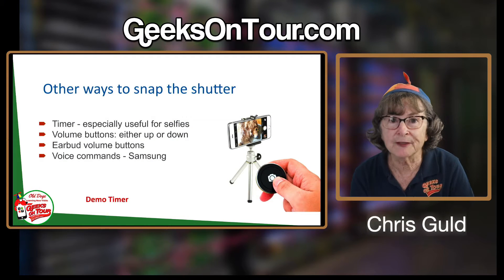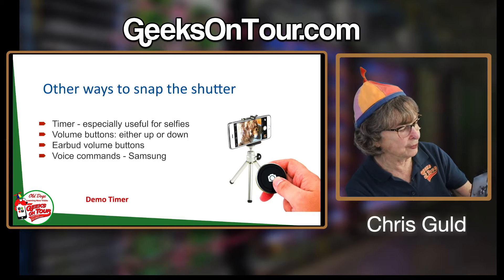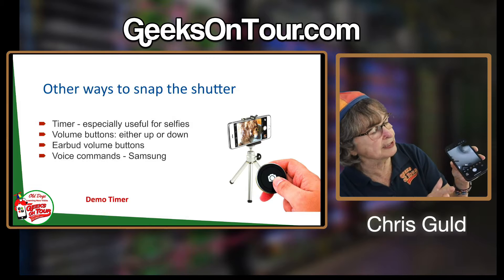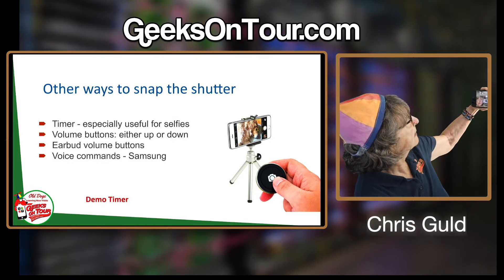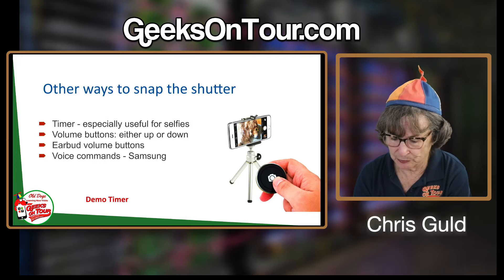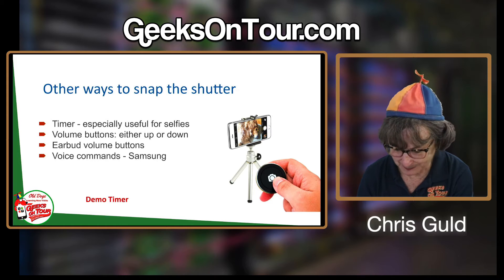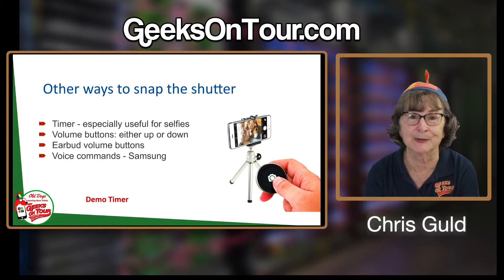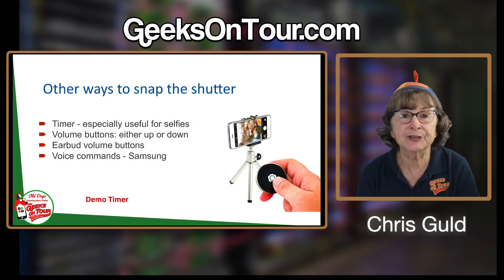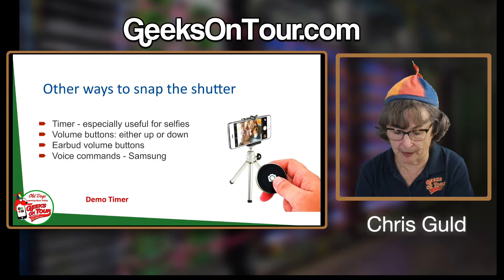Did you know that the volume buttons on your phone are a camera shutter button? If you're holding the phone so your thumb is on either the up or down volume button, you can press that to take a photo. Now the timer is going so it won't fire until ten seconds — which is another tip: turn the timer off after you've used it so that the next time you go to take a picture it doesn't start the timer. But try the volume buttons right now — go into the camera and just tap a volume button.